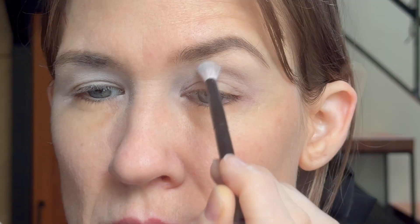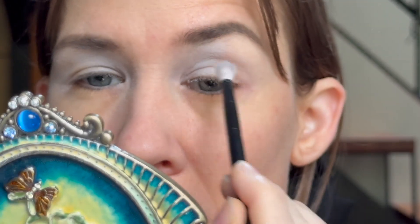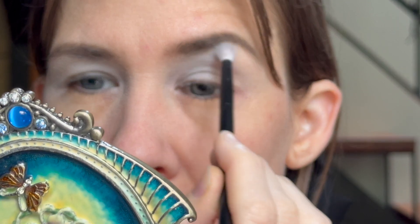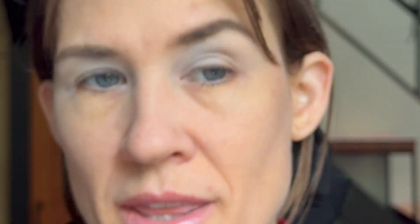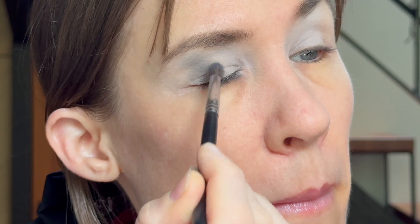With the black brush, going into my midi palette and into 'Blizzard.' That does look a little lighter to me than the other palette, but overall we'll see because they're looking pretty similar so far. Now back to the mini, going into the shade called 'Gloom' with the silver brush — it's quite a bit darker than the other matte gray.